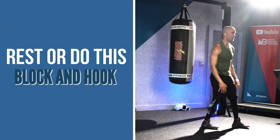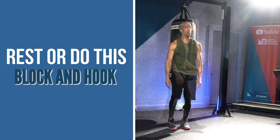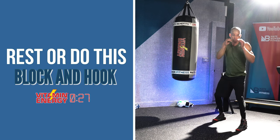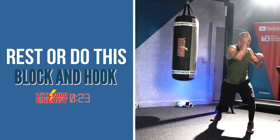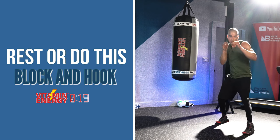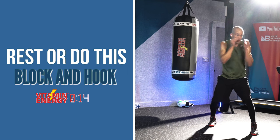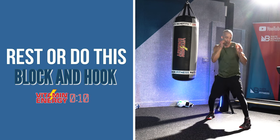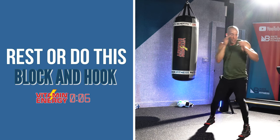You can rest or do block and hook. You're going to block and then hook — the same side you block, load the opposite punch. So if you're blocking to the right side, load to the lead side and let that hand go. You guys are doing amazing. This is calm and controlled — there's no need to move fast here until your fitness takes it to the next level. For now, calm and controlled.